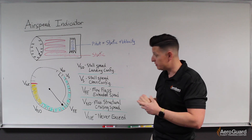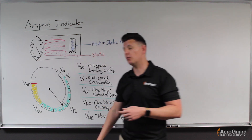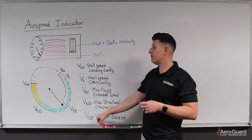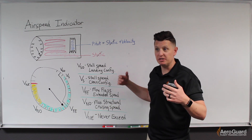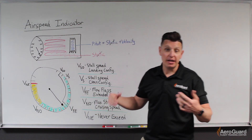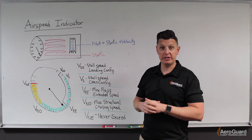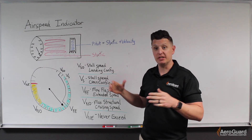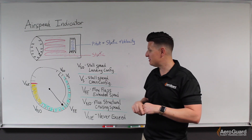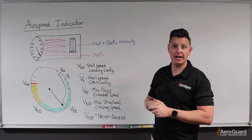At the end of the yellow arc there is a red radial line — VNE, our never-exceed speed. We are never able to go faster than this speed. If we do, we run the risk of structural damage to the aircraft, so it's an important warning to never exceed that speed.